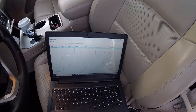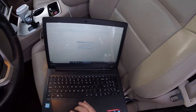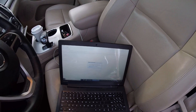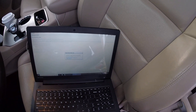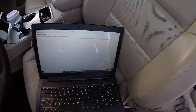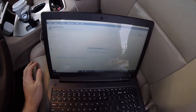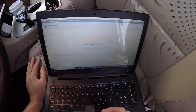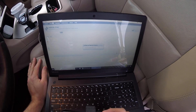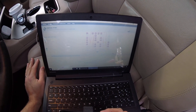It recognizes it as a 2015 WK, which it is, so we just next through this. We'll say work offline because we don't need to go online to Tech Authority to diagnose the check engine light. So now it's connecting to the vehicle, scanning all of the computers in the vehicle, coming up with the vehicle topology.